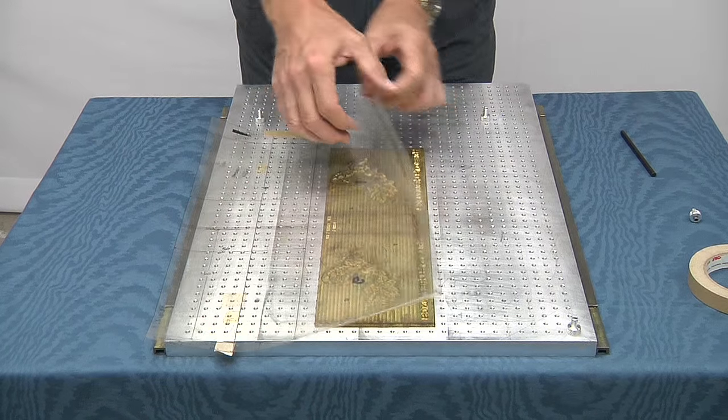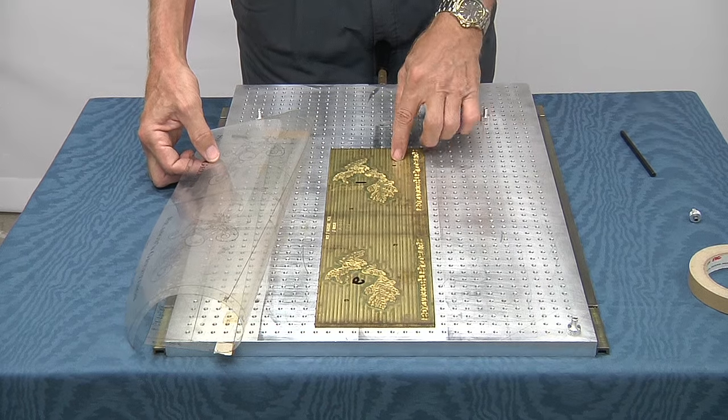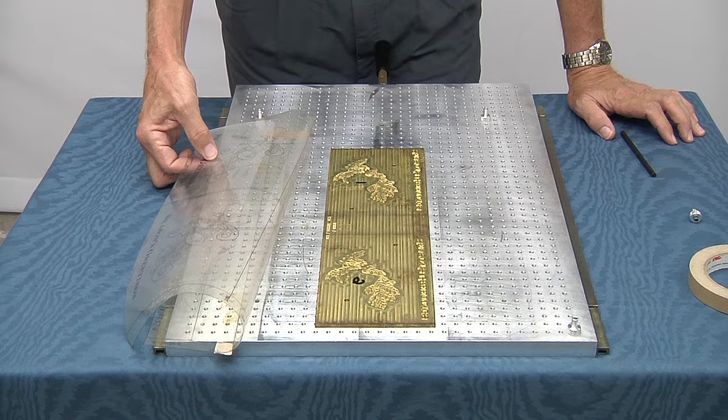Once you have all the dies center punched, you're going to take them over to a drill press. You're going to drill through the holes — a slight clearance hole for a 1032 screw — and countersink those holes.